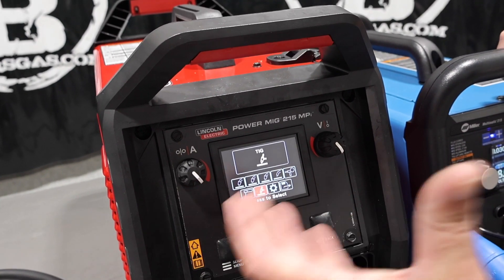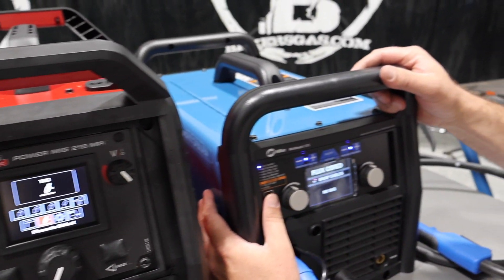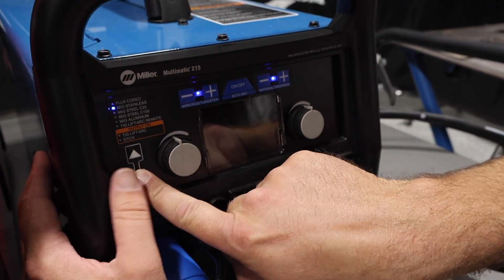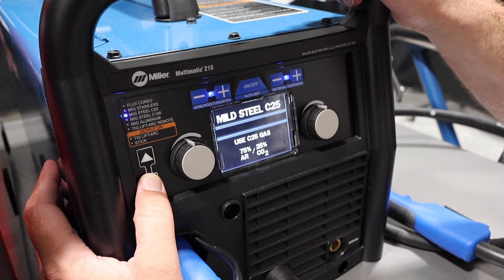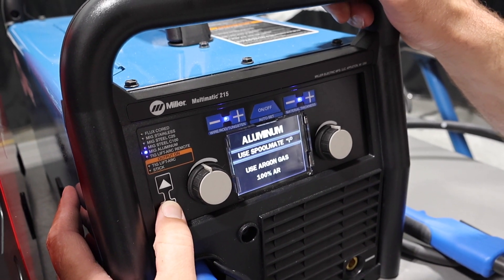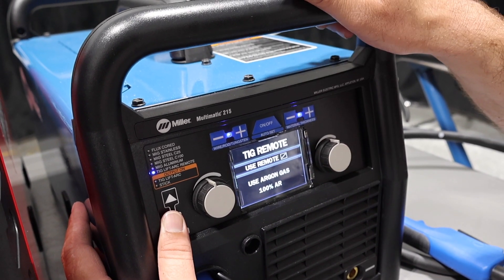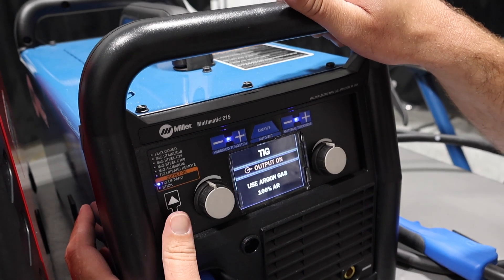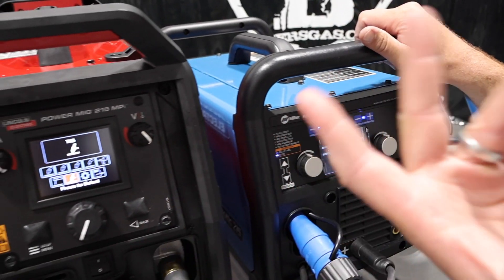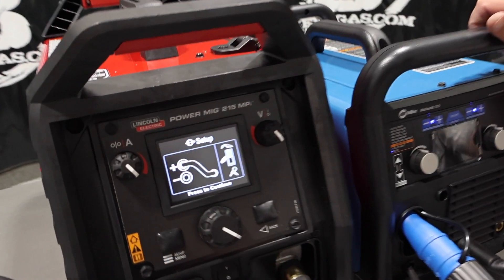Nice screen on this one though — gives you a clear indication, like okay I'm TIG welding. This one here is a little bit different. We're toggling down with a button here, and we're telling it we want flux core, MIG stainless, C25, so 75/25, 100% CO2, MIG aluminum with a spool gun attachment. Lift arc remote — so we can put a foot pedal on this TIG torch — and then we have lift arc only, and then stick output. This one you can put a foot pedal on as well. I'll go over that difference in just a second.